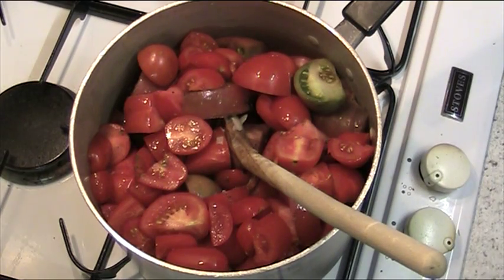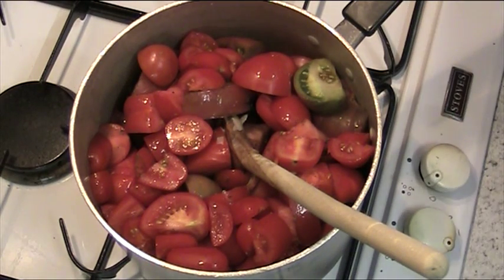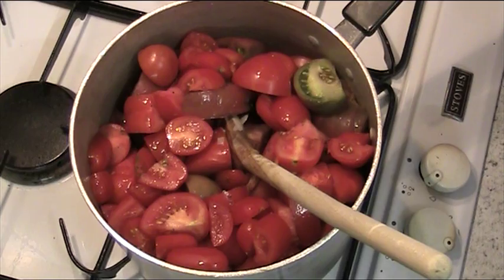Whack the heat up a bit. Just to go back over this again: one and a half pounds of tomatoes, or 700 grams; one medium potato; one medium onion; one clove of garlic; one teaspoonful of dried basil; and two chillies.